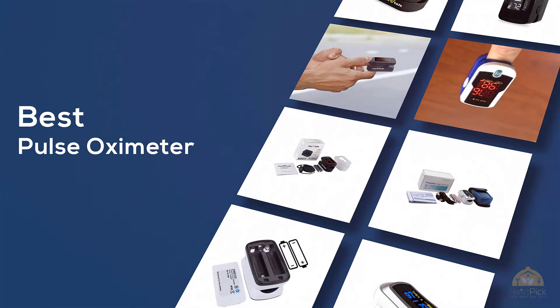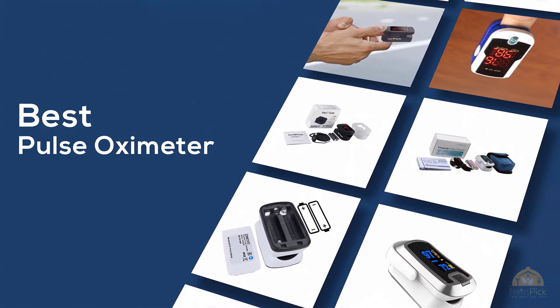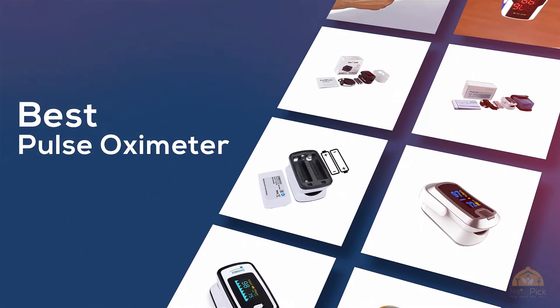If you're looking for the best pulse oximeter, here's a collection that you've got to see! Let's get started! At any time, you can click the circle for more info and real-time deals.